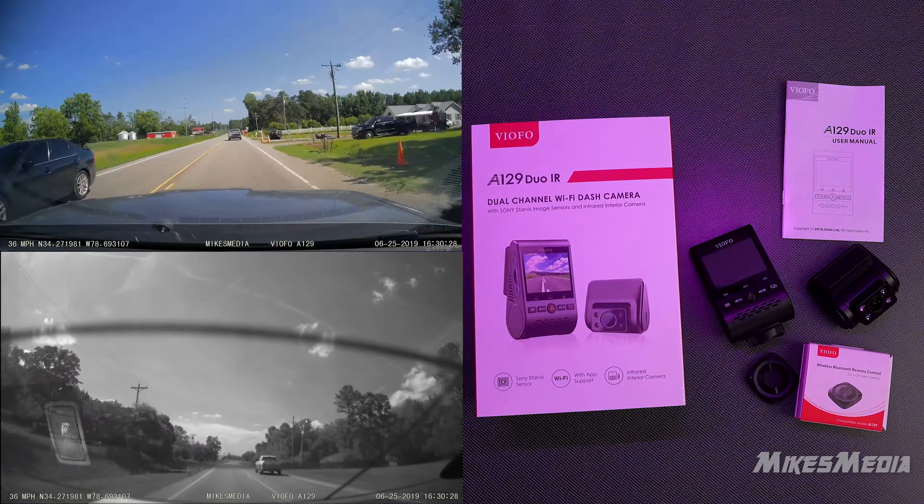It also has the ability to connect directly to your battery for a parking mode, though I haven't tested or set that up — I've just had it turn on and off with the vehicle. It does have a little Bluetooth button, and what it does is save the footage in that particular loop. You can set the loop for 10 minutes or whatever, push the button, and it'll save that last loop period in case you see something you want to keep and don't want overwritten.